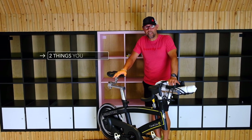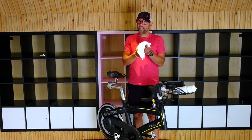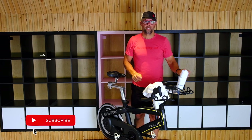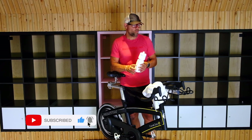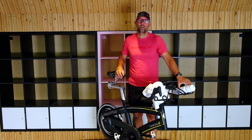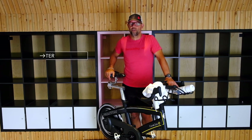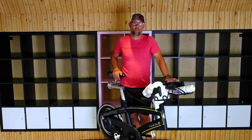Two things you definitely need when you come to a spin class: a towel, because you're going to sweat, and also a water bottle. You want to go through probably one water bottle. If you're doing a 45 to 50 minute class, you should definitely go through one water bottle, if not a little bit more. If you want to bring two water bottles, even better.